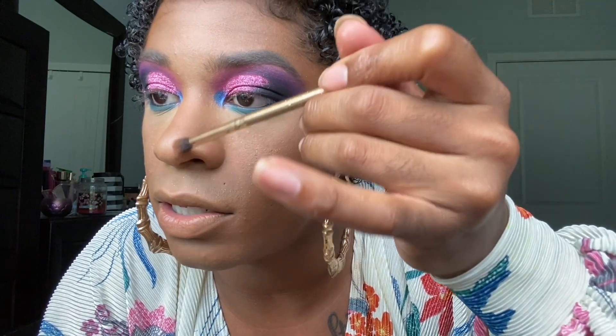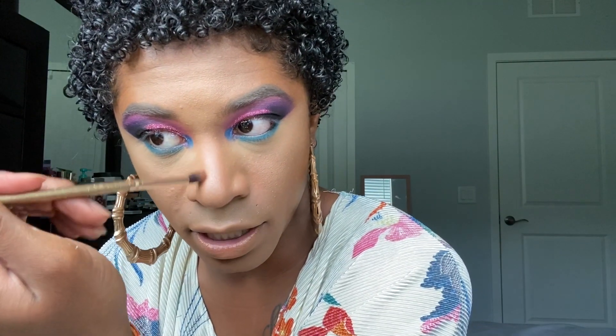Now I'm going to go ahead and line my waterline with a black waterline pencil. Applying a black or any color on the waterline is really going to tie the look together, intensify it, make it sexier and a little more bold. Alright, so next I'm going to go ahead and start contouring. This is not a new product to my channel but this is a new color — this is the Fit Me Pressed Powder in color 362 Truffle. I really love this; this one's a bit deeper than the other one I have. I'm going to use a small fluffy brush and start contouring my nose.